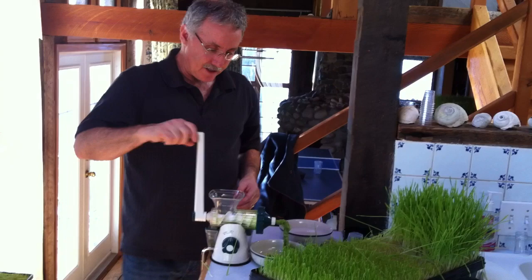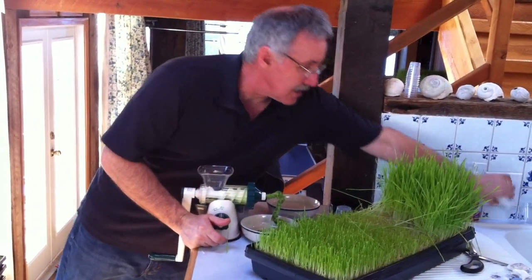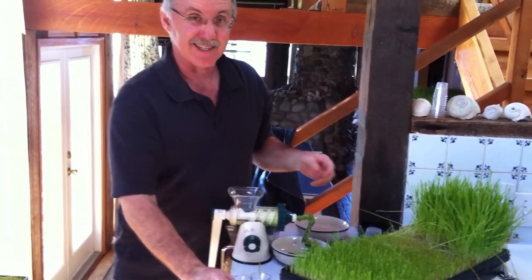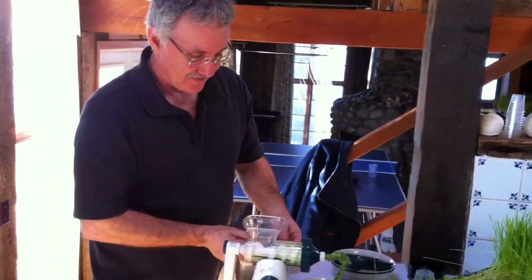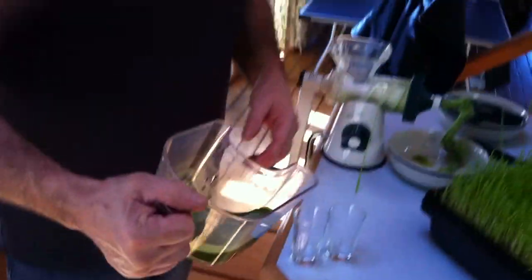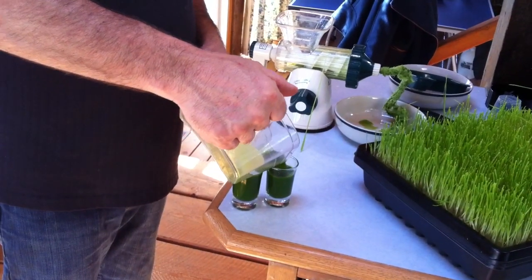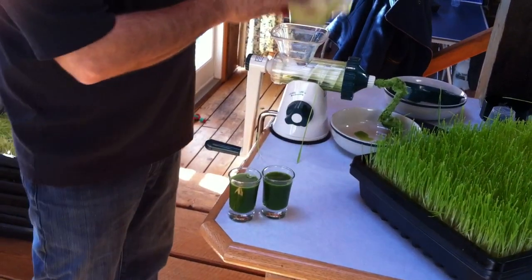We've juiced here probably about 3 ounces, and we'll get our little shot glass for my wife and I, because she just loves this stuff. Here you can see the liquid green. That's about an ounce and a half in each of those glasses. Cheers.